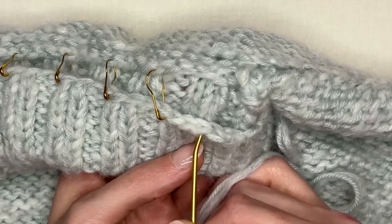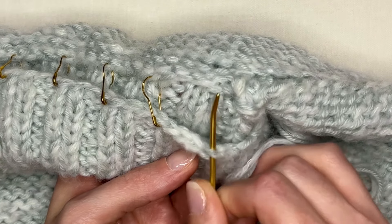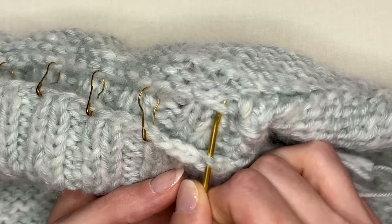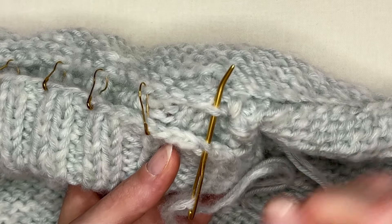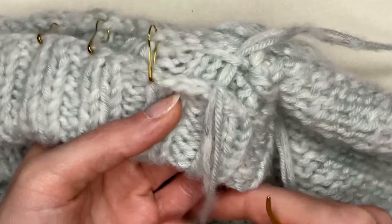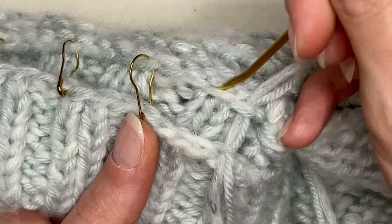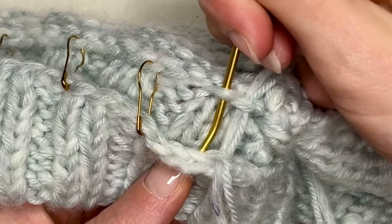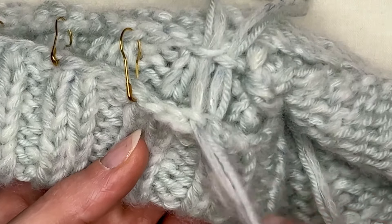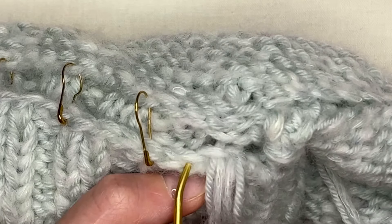I have two loops here on every single bound-off stitch. Let's only go through this innermost one that will touch this seam here — so let's go through these two loops. Give yourself a little tail, so leave about that much to weave in later, and we will go back up through the stitch that's next to it. We can pull these tight as we go, but it doesn't have to be extremely tight.